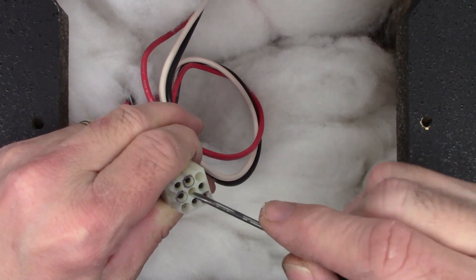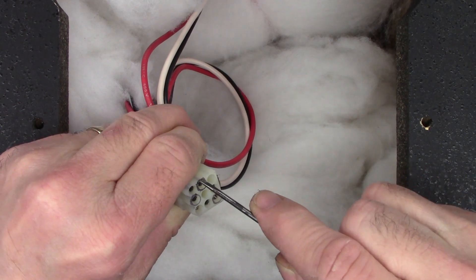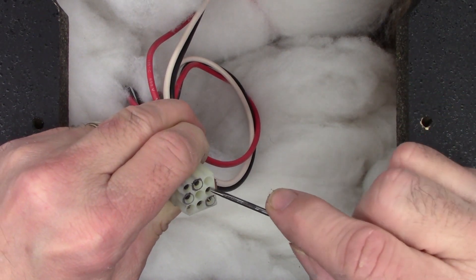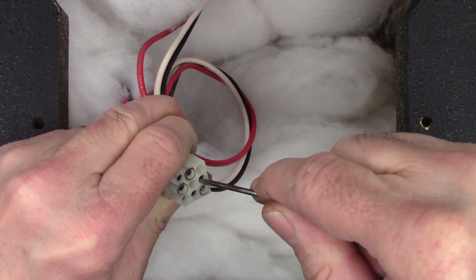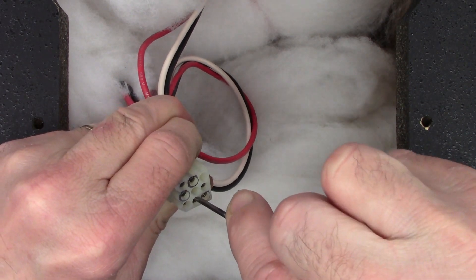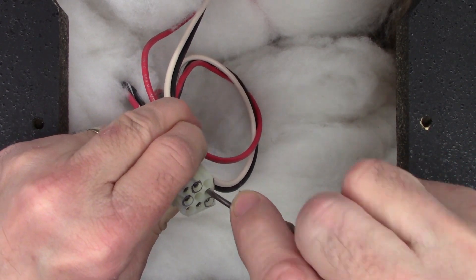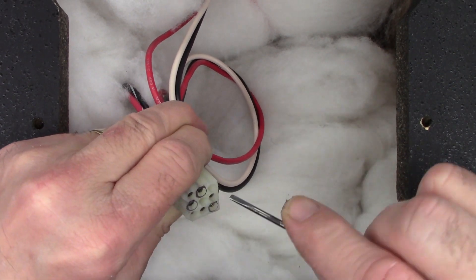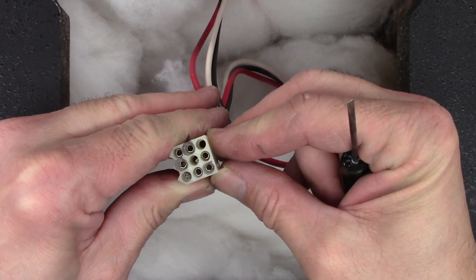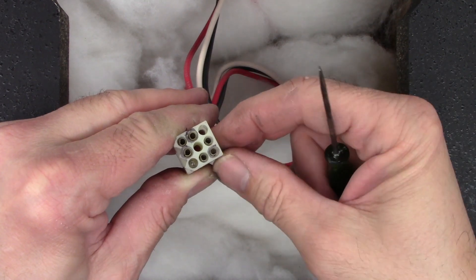Next I'm going to retension these connectors real quick and then get the board put back in. As before, I just want to give these just a little more tension so they bite a little bit better. It's just a matter of going in here with a screwdriver and gently bending the leads around so they bite just a little bit harder. Even if some of them become out of shape I'm not too terribly worried about that — once I put the pin back in it's going to reshape them. All those pins retentioned — actually only six of them because two are not used. So we're ready to put it back together.